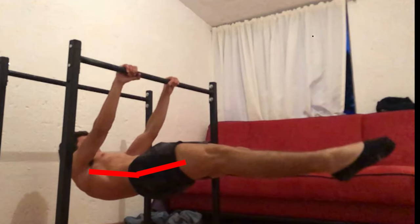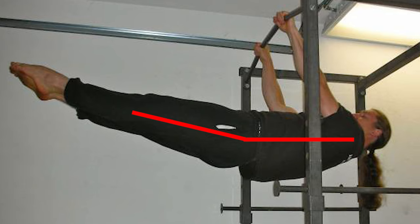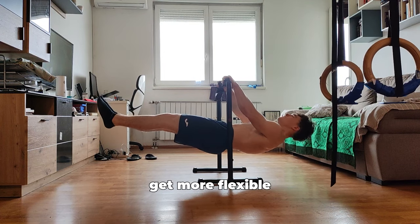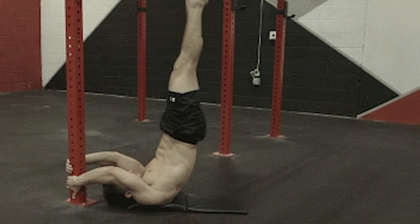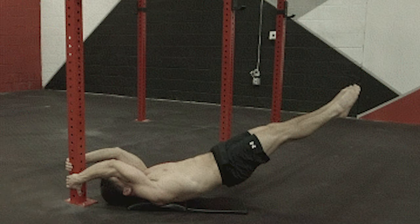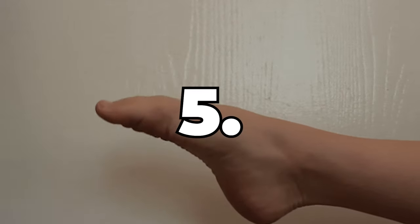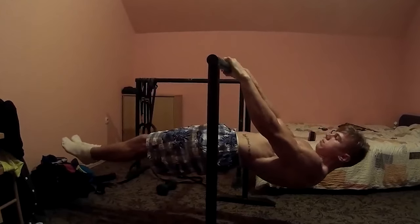Third: hip flexion usually happens due to weakness, so it's easy to solve — just get stronger. Fourth: locked out knees are usually just compensation due to weakness and shaking. Get stronger, or do some dragon flags to get the feeling, but generally it's just compensation due to weakness.